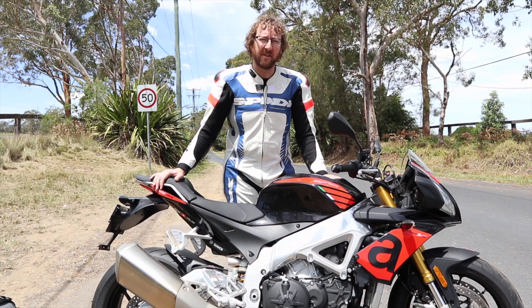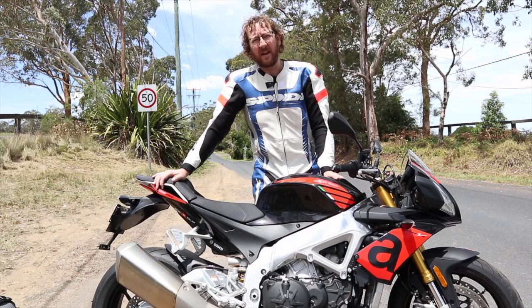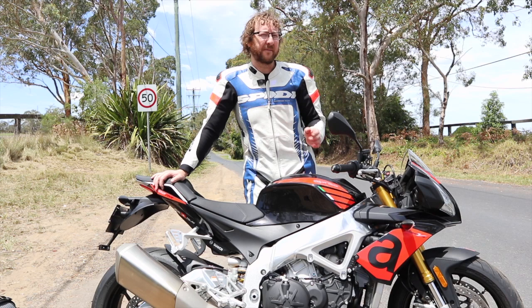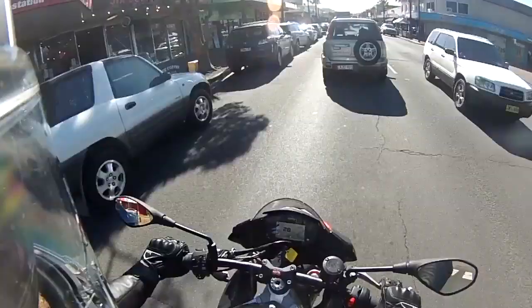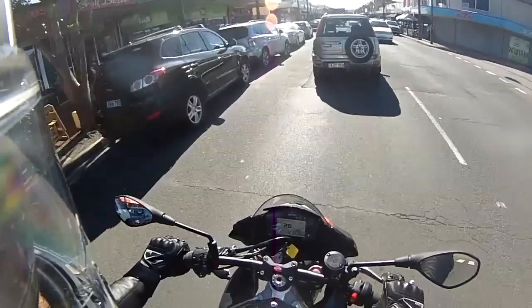As for the riding experience — fantastic. I'd only track tested the previous model. Chris and Pommy had road tested them and both mentioned a few niggles with the throttle, particularly Chris who had problems with the engine mapping and ride-by-wire response. Happy to say this one's really quite good, though it is a bit hunty in the low RPM.